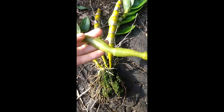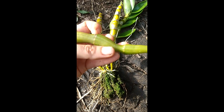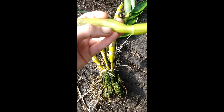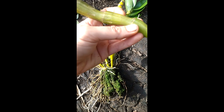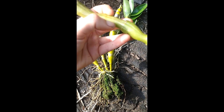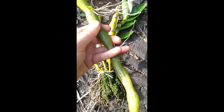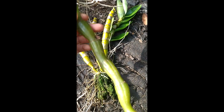The thing about the pseudobulb is you can see when it's drying out and getting thirsty — it's like a camel hump, it stores water. Here you can see how it's getting kind of squished together; this part is starting to get a little thirsty. When they're nice and full and smooth, that's how you know they're full of water and happy.